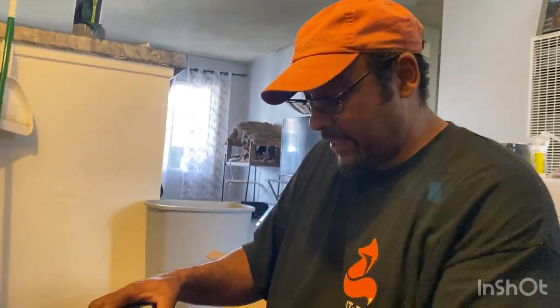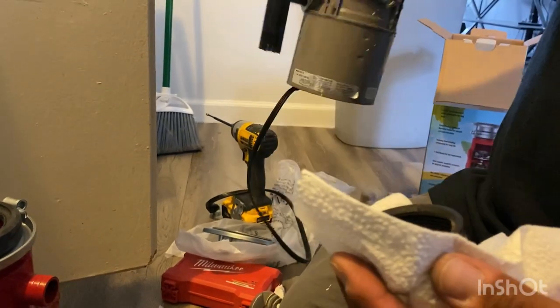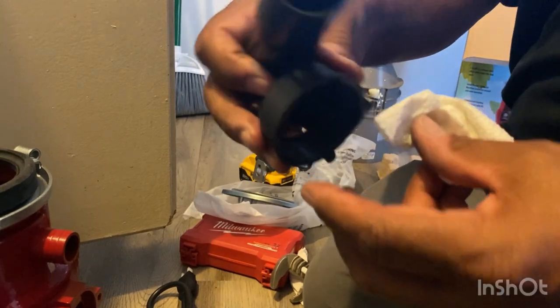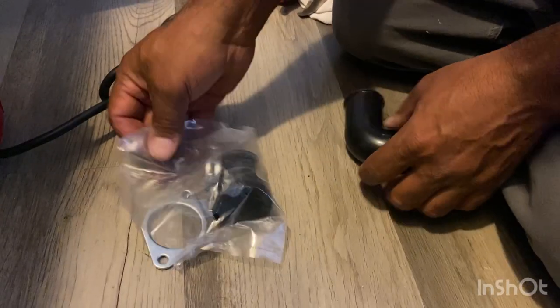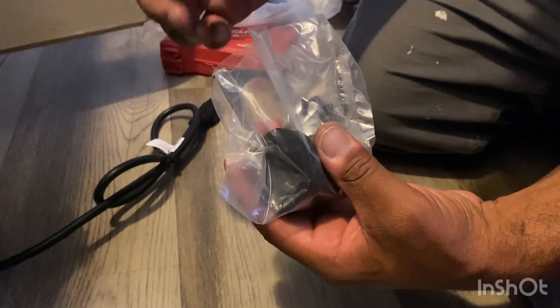Typically you want to save the nut and the washer that's on the old disposal. Watch out — it's pretty grimy usually, so I usually use a paper towel or a napkin. Use it on the next one, because they do provide you with a new pipe, but they don't provide you with this locking collar and slip nut — that creates the watertight seal. The disposal comes with a few parts that I like to use new. We could use some of the old ones, but it's just better to use the new ones.